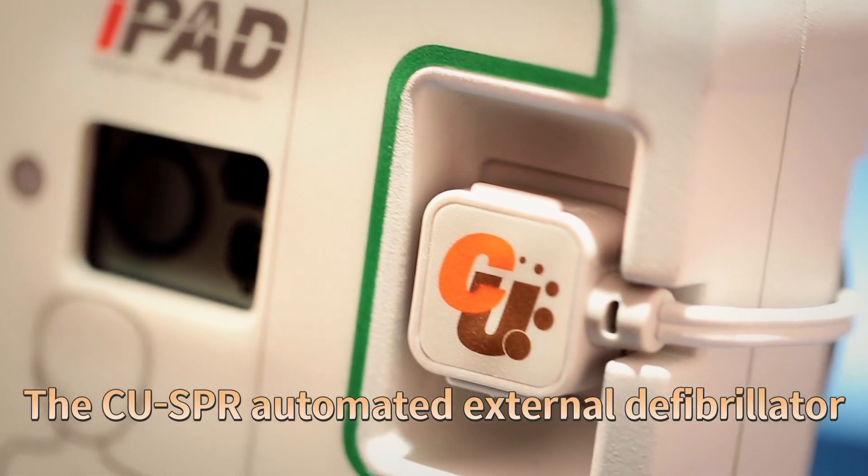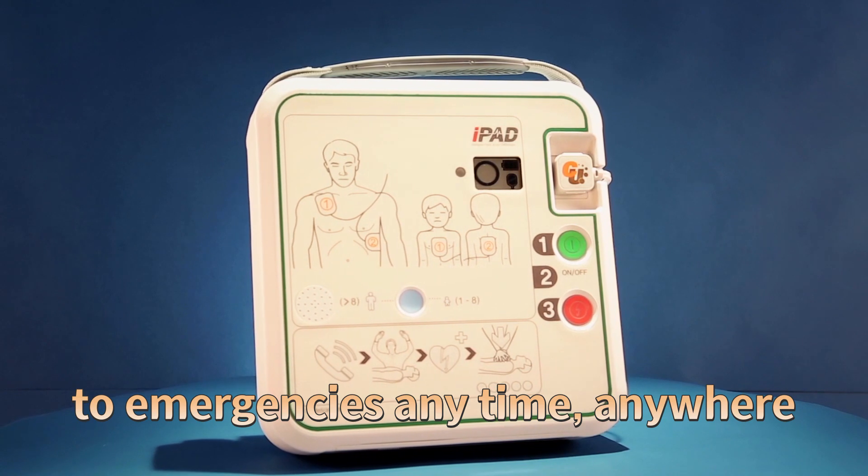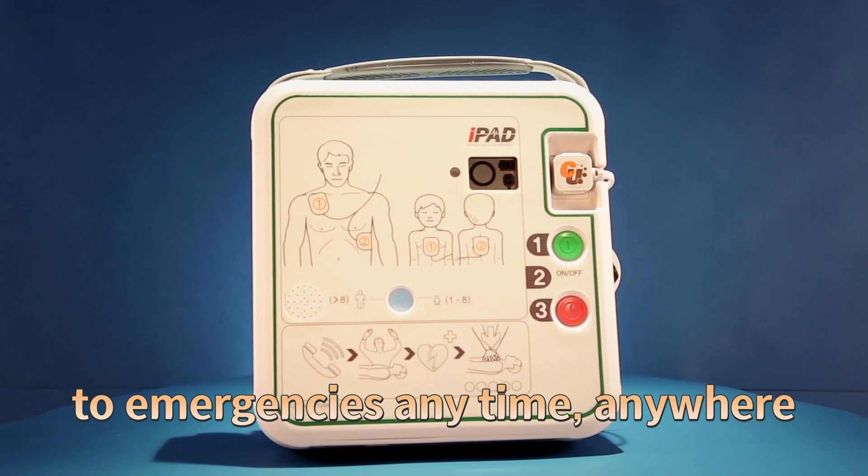Anytime, anywhere, anyone can quickly respond to an emergency with the CUSPR Automated External Defibrillator.